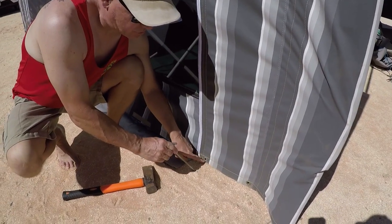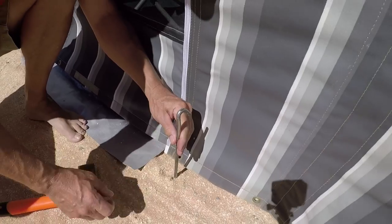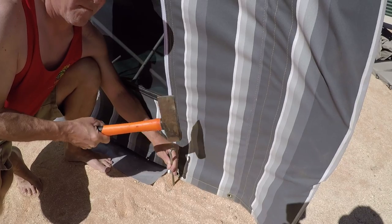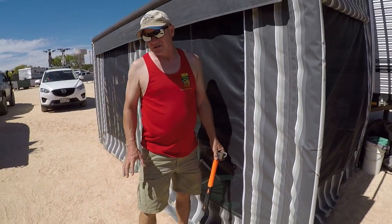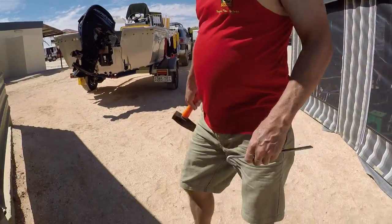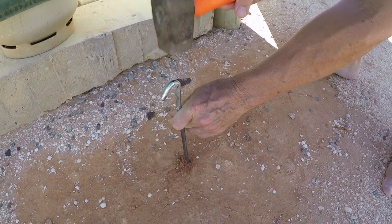I'm going to try and catch into that eyelet and peg it in like this. And you can hear that is like banging into concrete. So underneath the surface is this hardened, compacted, clay-type, road-base type material. If we have a look over here, some of the sand has gone off, but you can see it's really just compacted clay.